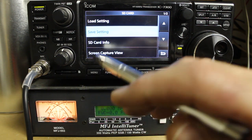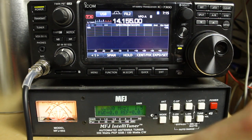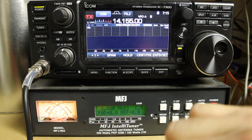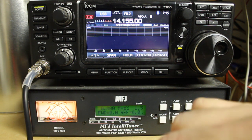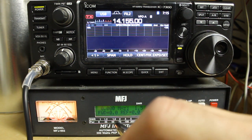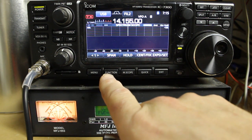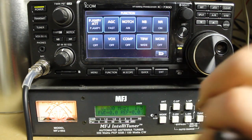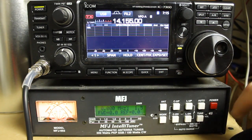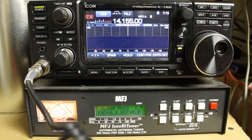For common issues on the ICOM IC7300: there are times where you may end up with a horrible screeching on single sideband, almost like feedback. What's happened there is that Monitor has been turned on. We're on a dummy load right now — if you transmit normally with the radio, you get a clean signal.